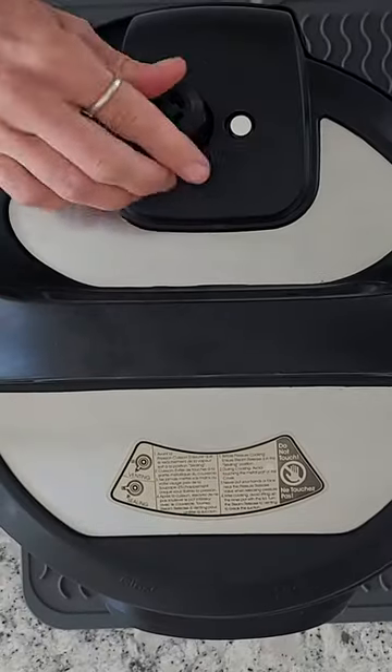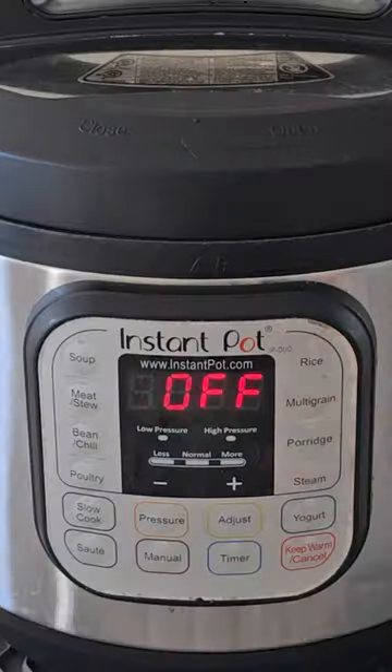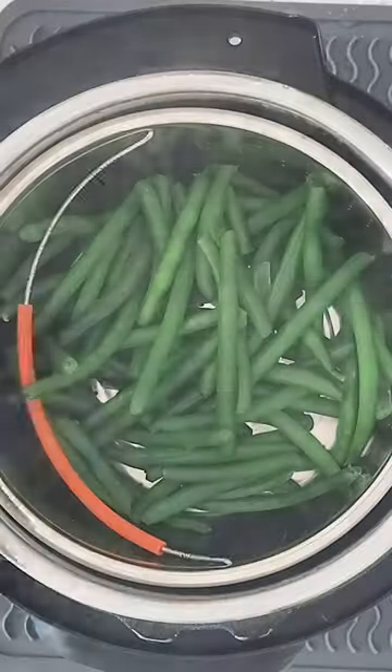We're going to pop our lid on the Instant Pot. Make sure your venting knob is pointed towards sealed, and set the cooking time to zero minutes — which is just enough time for the Instant Pot to come to pressure — and then do a quick pressure release so your green beans aren't overcooked and they're steamed to perfection.